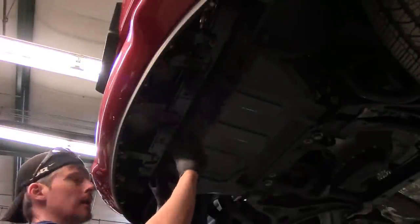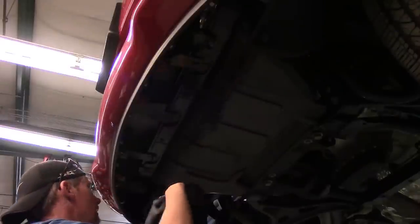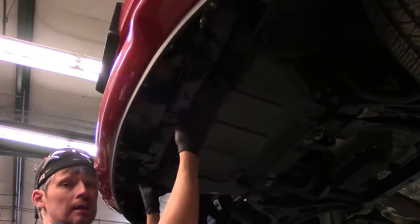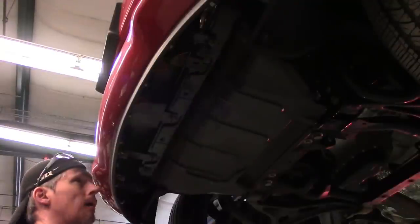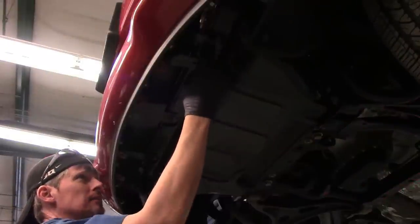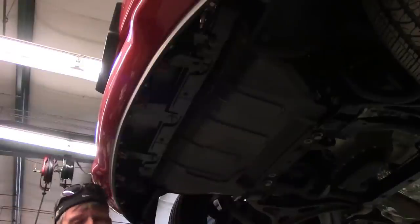With the vehicle up in the air, we can get access to the fasteners that hold the front bumper cover to the vehicle. We've got a combination of two 10mm bolts on the outer edges and a total of three quarter-turn fasteners that you just turn and then pull off. This vehicle being damaged, it's missing some of them, so we'll get the 10mm bolts off and whatever quarter-turn fasteners we do have.